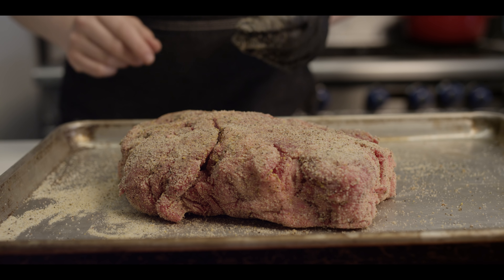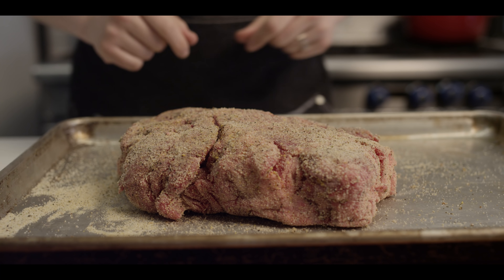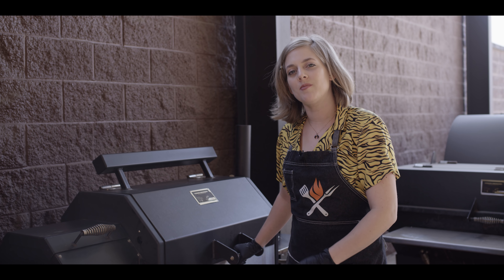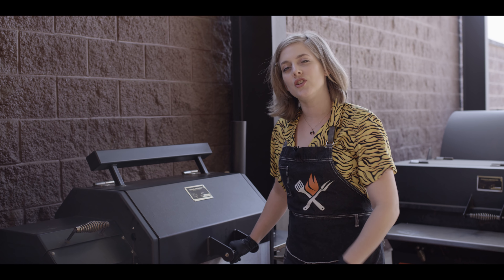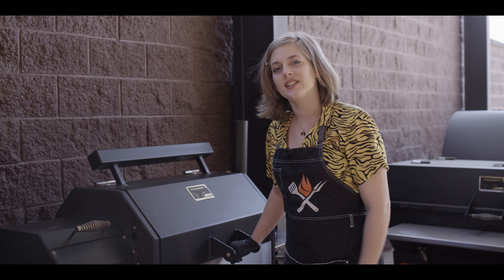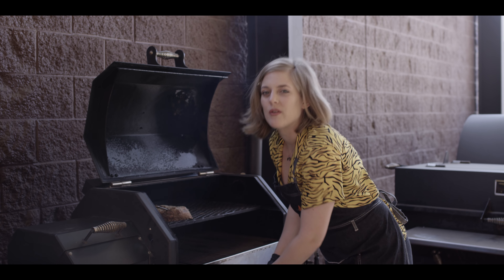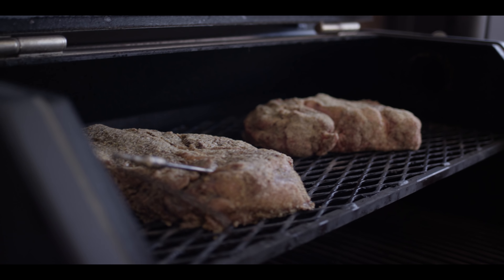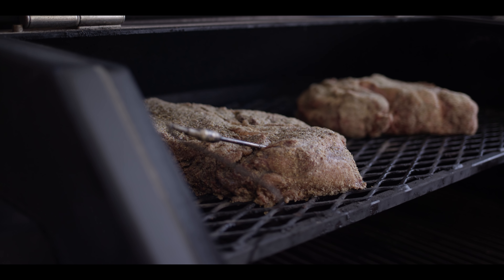We're just gonna allow that rub to hydrate, and once we see that it's not dry anymore, we'll head out to the smoker. Today we're working with the Yoder Smokers YS640S. I filled it up with cherry pellets — you can also use apple as a great option. It's set at 275 degrees, and it's gonna take about four or five hours.